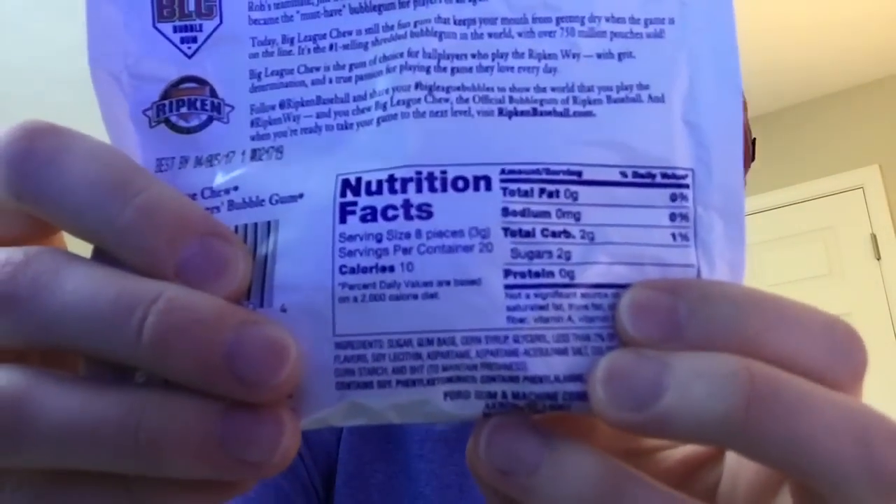So, what is the challenge? Well, first of all, let's talk about Big League Chew. This is a packet of bubble gum — it's got 20 servings worth of bubble gum in here. Serving size is eight pieces and the servings per container is 20. That's a lot of gum. The challenge itself is you try and put all of this in your mouth and blow a bubble. All of it.